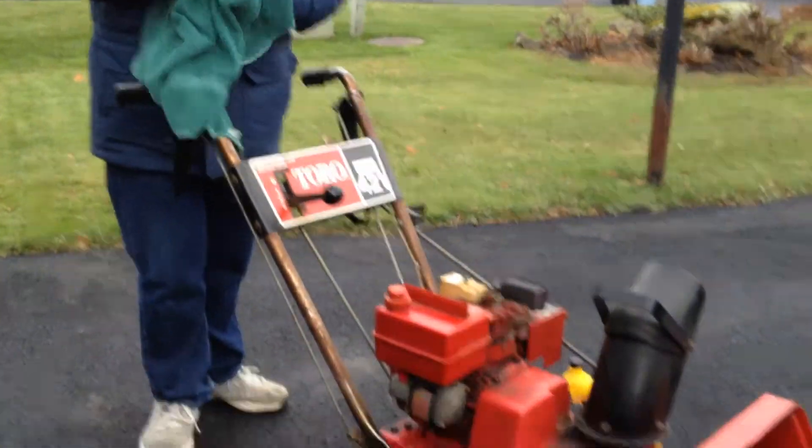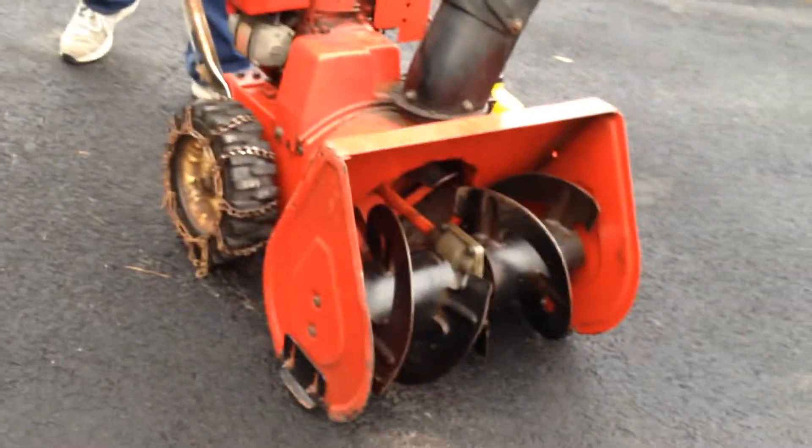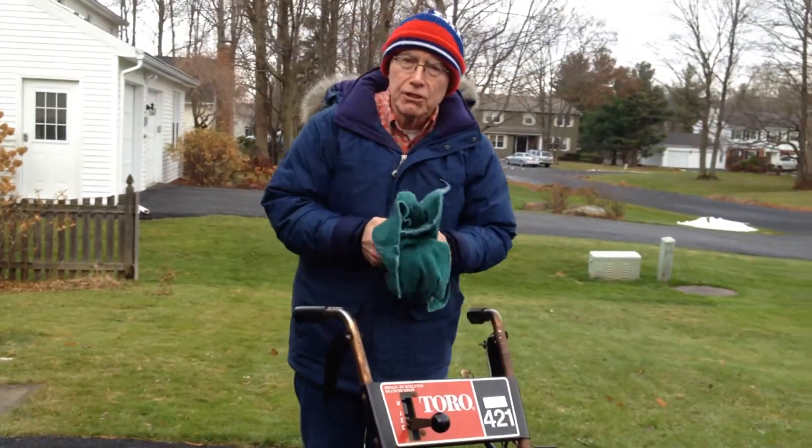There are certain things you have to do to get your snow blower ready for the snow. I've already wiped down my snow blower — it's kind of dusty, sitting there for about 10 months or so. So I've got that all cleaned up a little bit. You want a nice clean machine, right?